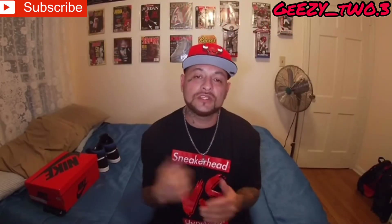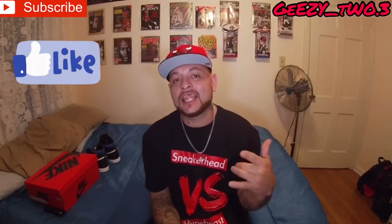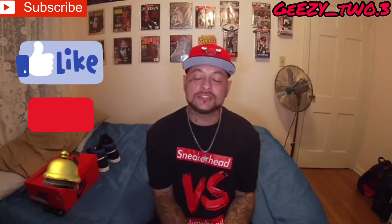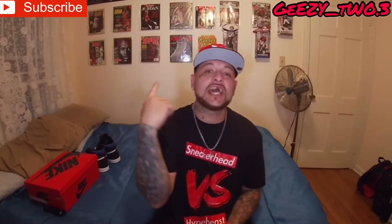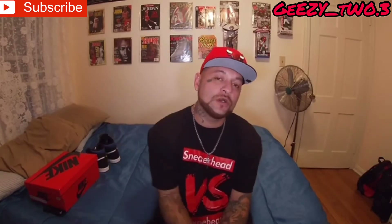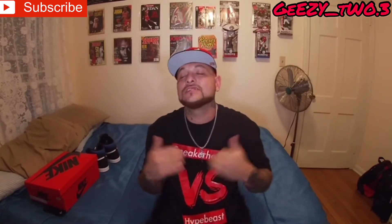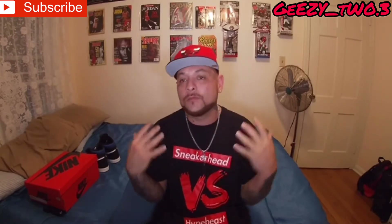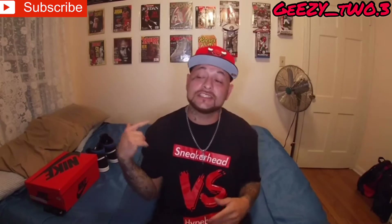YouTube, what's good? It's your boy GZ2.3 coming at you with another vid. Y'all already know the deal — hit that like, that subscribe, and that notification bell so you're notified anytime your boy GZ uploads some content. Shout out to my real ones, I'll pray for my fake ones. I hope everyone had a blessed day today. And as you guys can see by the title and thumbnail, wait no longer — your boy GZ is about to bring a serious, serious grail to this channel today.